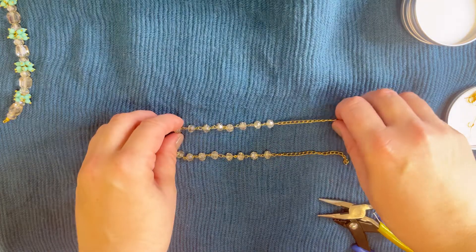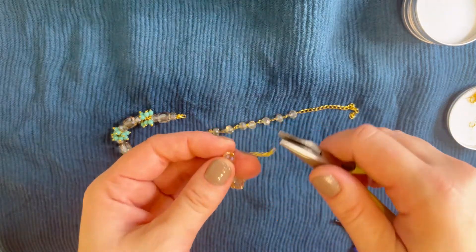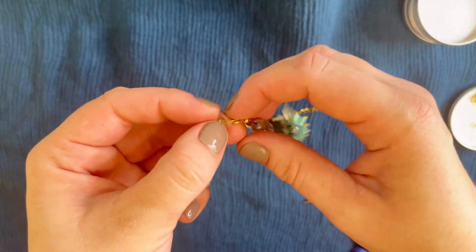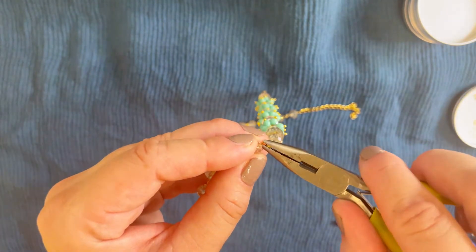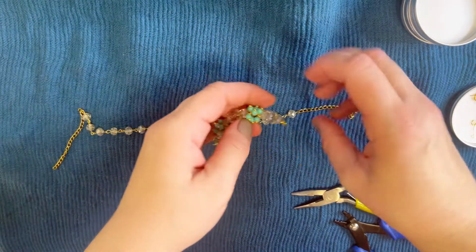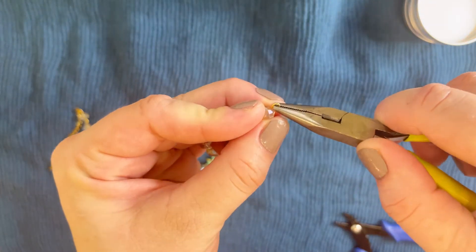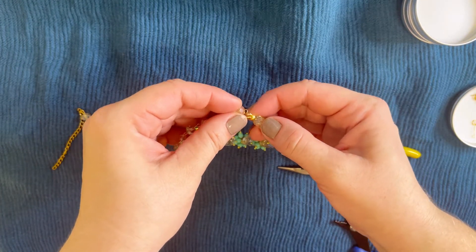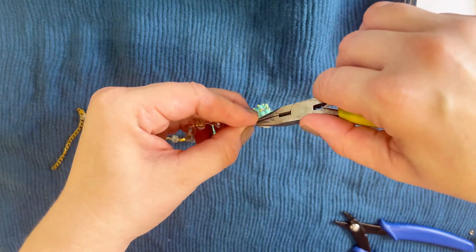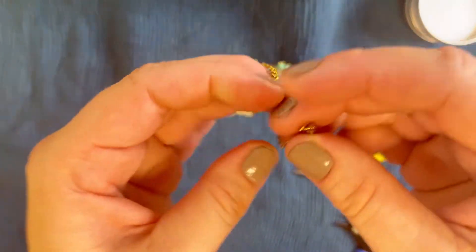When both chains are ready, attach the central part of the necklace to them. Open the loop on one chain, put the necklace central part through one side, then go to the other side and do the same: open the loop, attach the central part of the necklace, and close it.